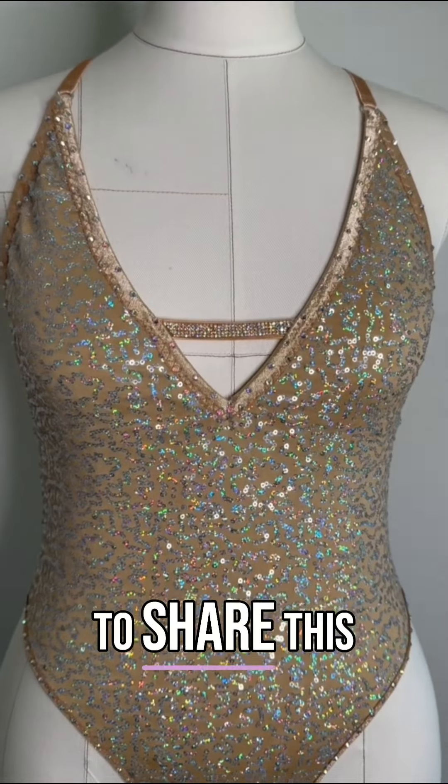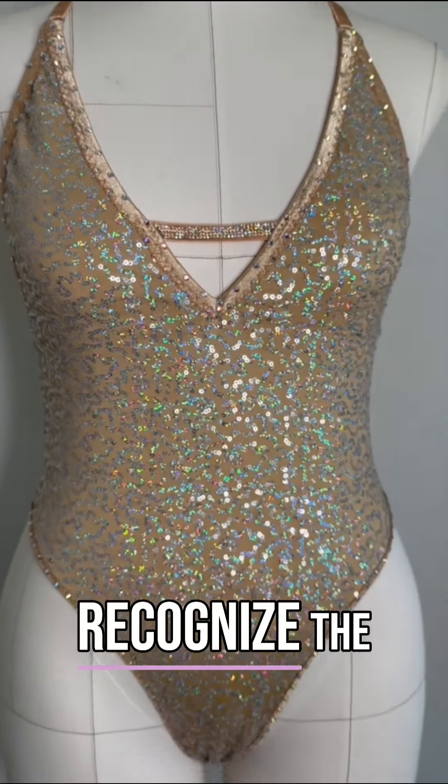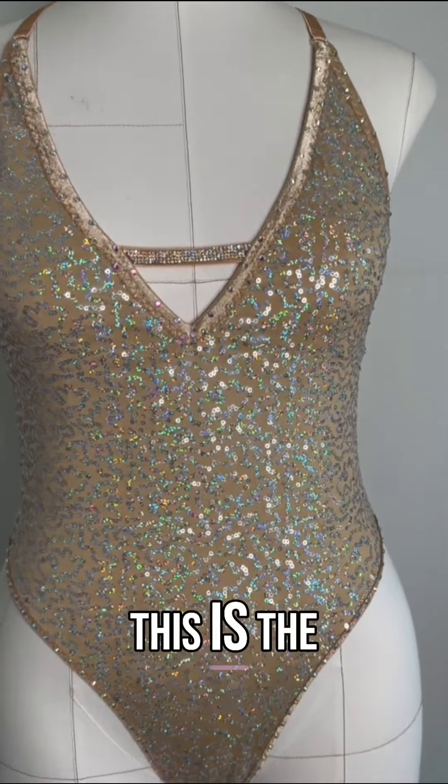I am so excited to share this with you. You will recognize the design — this is the body leotard. I usually make it in red, black, or white lace, but this time we've made it in sequins, so it's a gorgeous design.